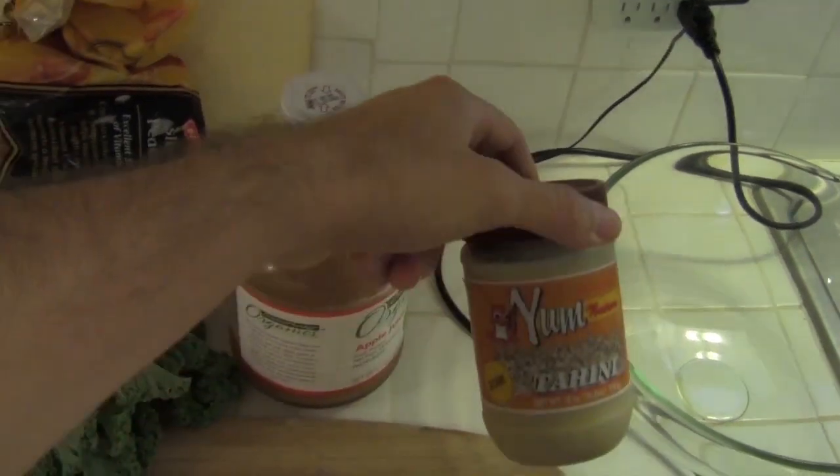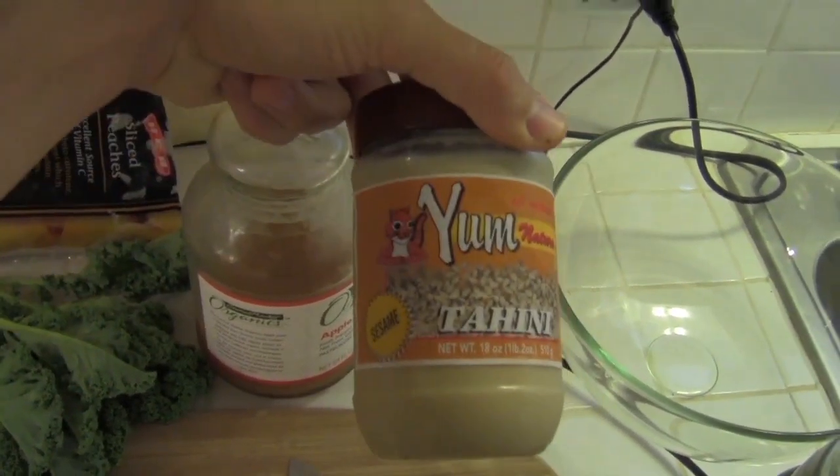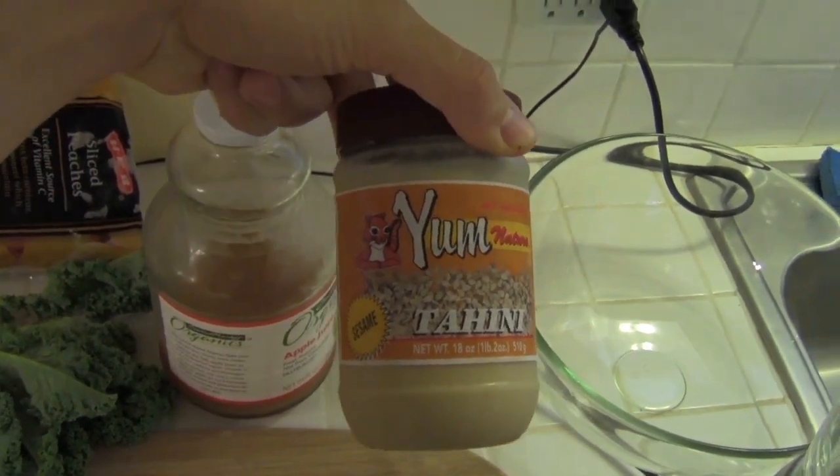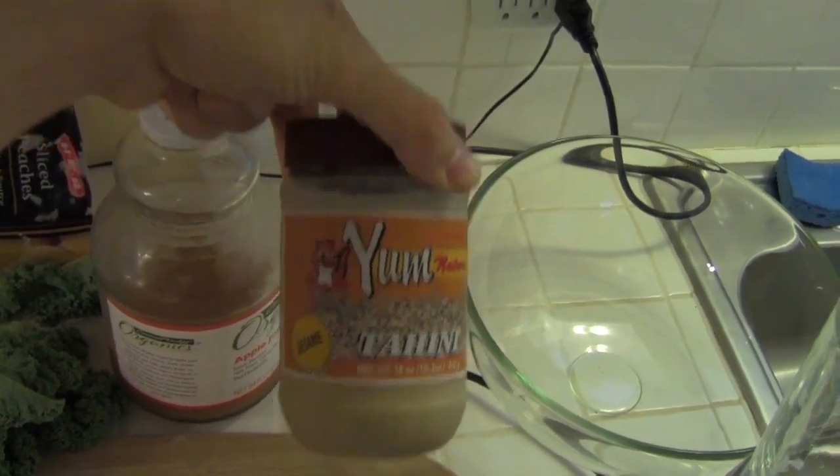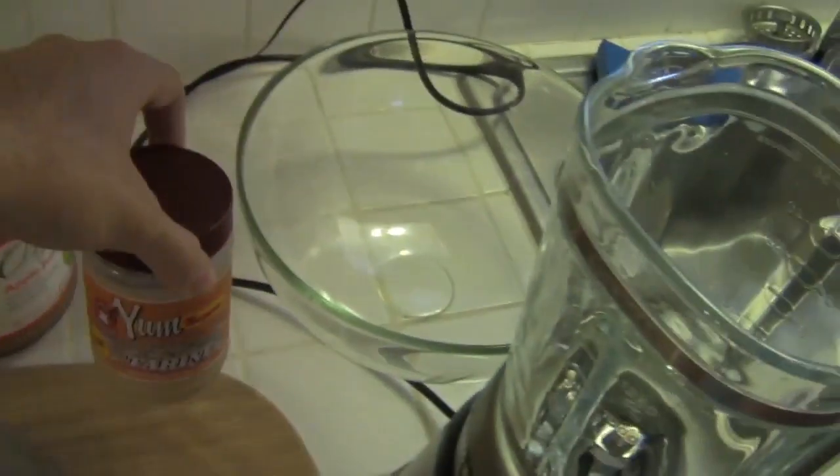And instead of peanut butter we're going with tahini, which is kind of a normally savory thing that they put in shawarmas with a lot of garlic and salt and stuff, but it can also be used in a sweet context — so we're gonna try that.